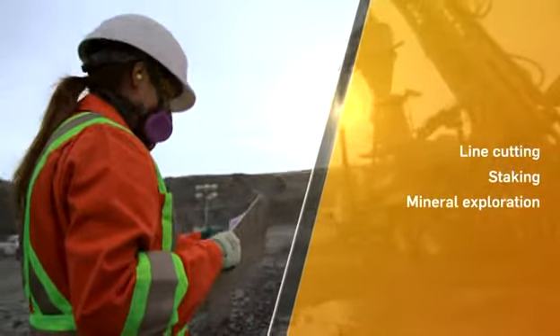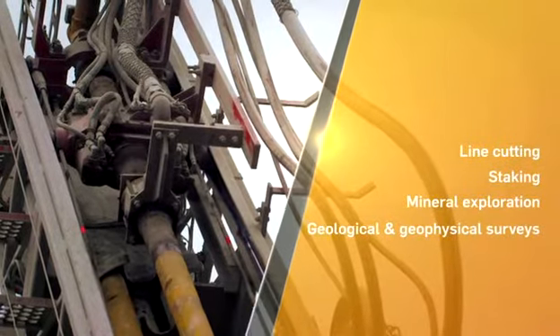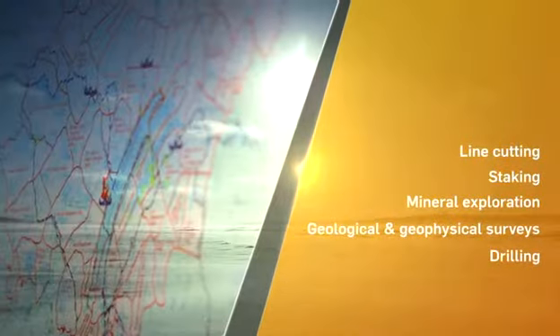That's the genius of Jim — he is an Aboriginal entrepreneur. In addition to building and supplying entire camps, J.A. McLeod Exploration provides additional services such as line cutting, staking, mineral exploration, geological and geophysical surveys, drilling, and geological mapping.